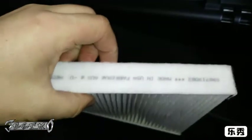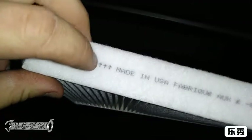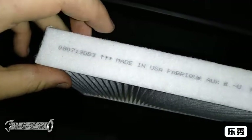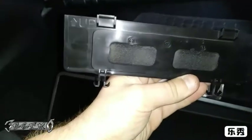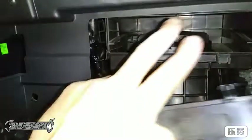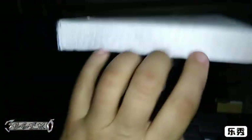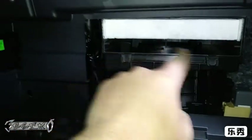Everything just goes back in. If you have a new cabin filter, open it up — usually cabin filters will have an arrow on it. This one's right here; it could be anywhere, could be a big arrow or a small arrow. As you can see, the door has an up arrow, so basically you put the filter in with the arrows pointing up, just like this.